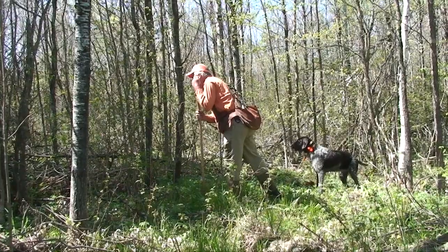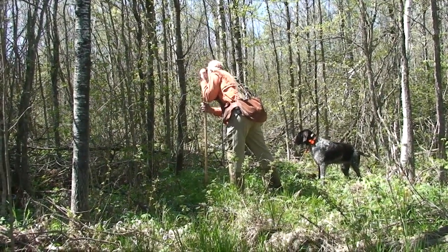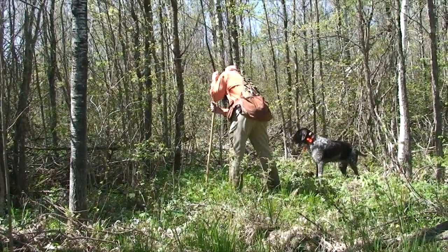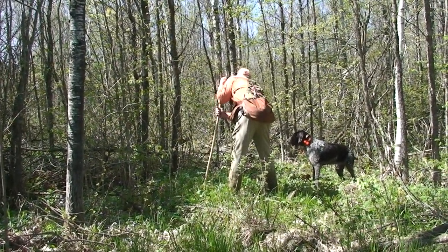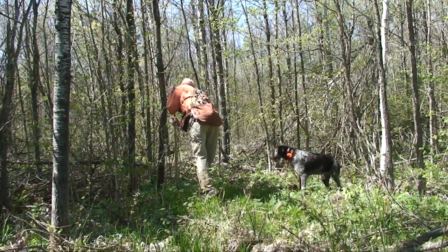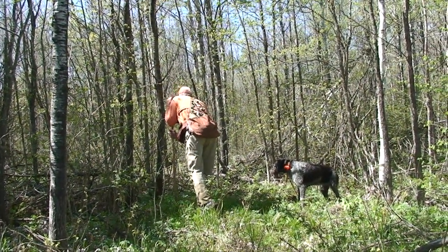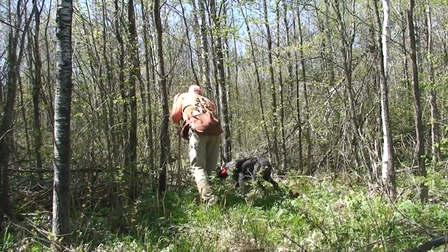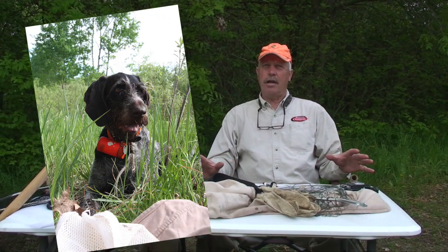Ty Soni has a GPS locator collar that he keeps on the dog to indicate where the dogs are. Once the dog finds the brood, it's all over with as far as the dogs go — their job is done. I run Fanny with a cord on all the time. Once she's found the brood and I've identified we have chicks in front, I have her lay down and tie her up to a tree off to the side of where the action is, so now she's out of the picture until we recover all the birds.